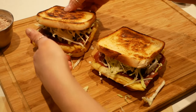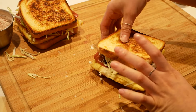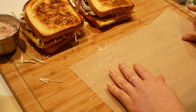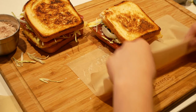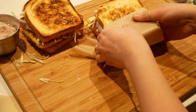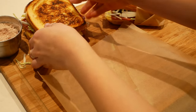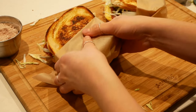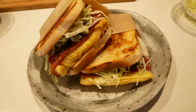Just look at this beauty! If you're feeling a little bit fun you can wrap them - I like to wrap mine, I find it makes it easier to eat and it also adds to the vibe. It feels like you bought it, but you didn't - you made it, because you're amazing.